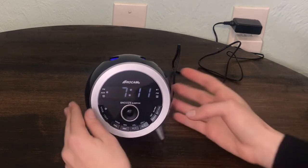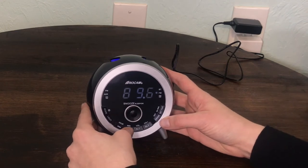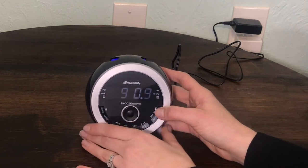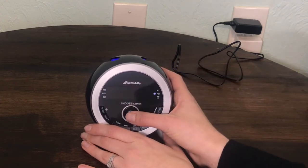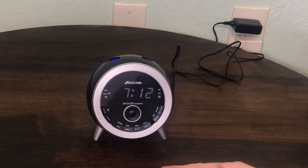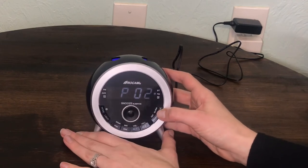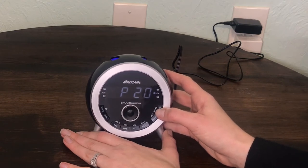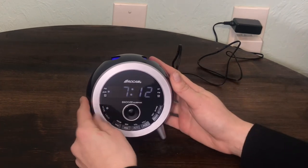Pre-setting and calling your desired channel: Turn on FM radio and find your preferred radio station. Hold press set time button and the display will start flashing P01. Press minute or hour to select the sequence of channels — P01, P02, all the way to P20. Press the OK button to save your preset channel. To call your preset radio channels, press set time button repeatedly to your preferred preset radio channel, such as P01, and then wait two seconds for confirmation.